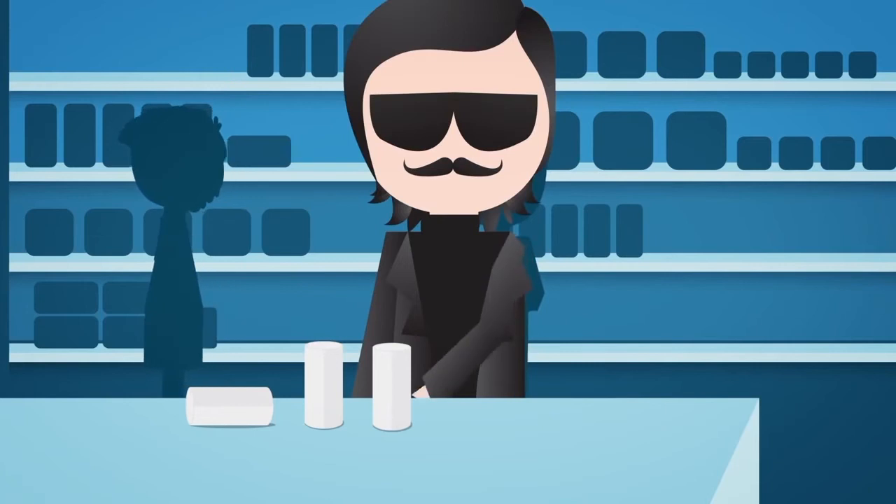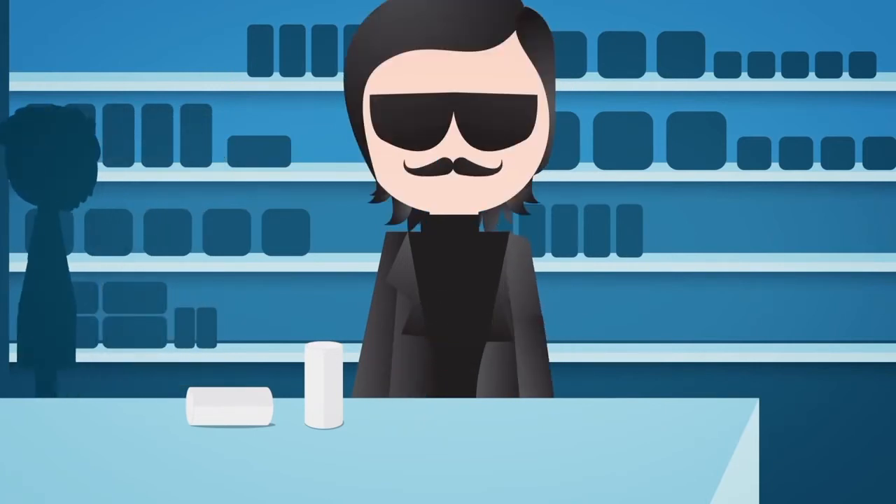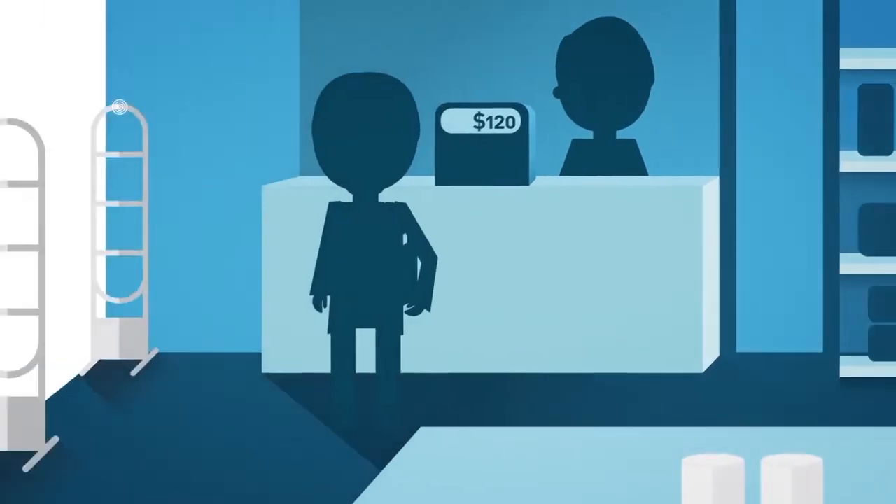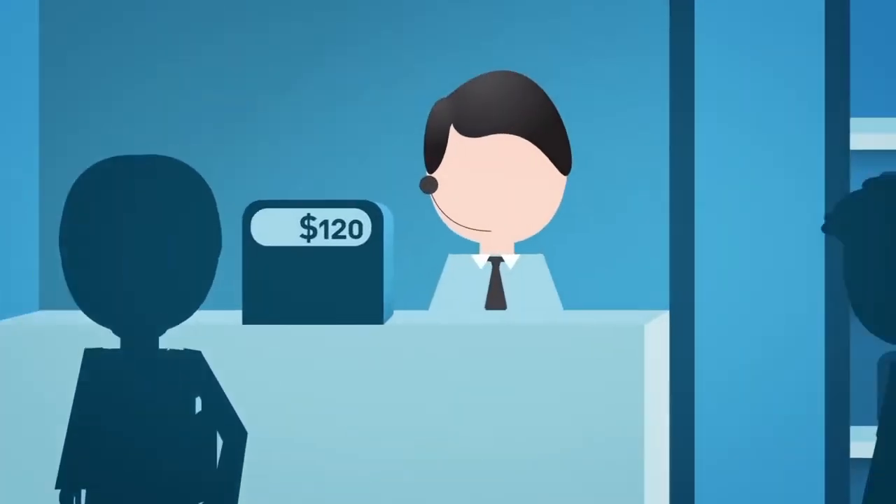In a bag, under a coat, slipped in a pocket — these are all places a shoplifter conceals product. But you were left unaware until your exit gates sound as your product walks out the door.